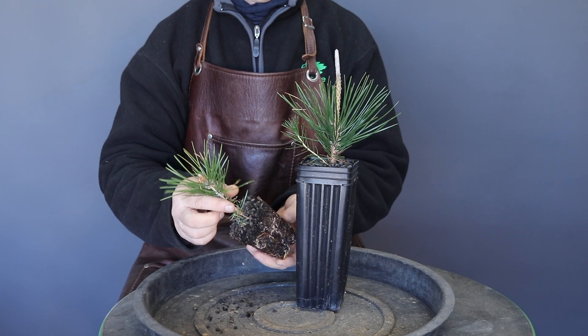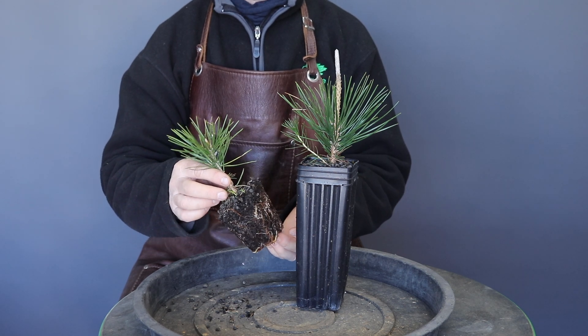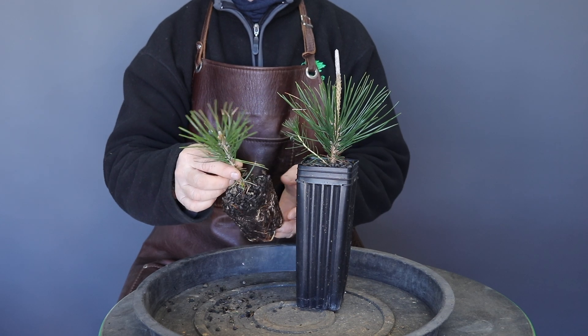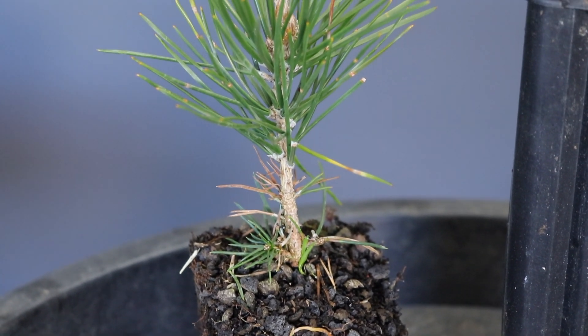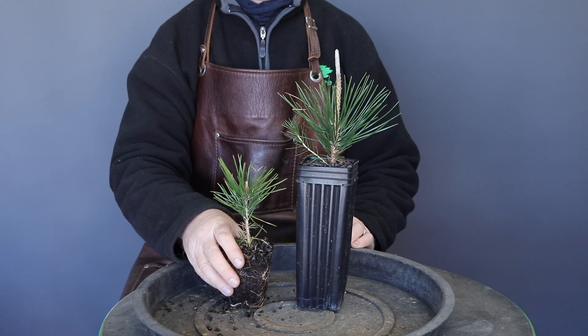Both trees that I'm demonstrating with today have been grown by myself from seed. The seedlings were treated as cuttings and then planted into two different types of containers. This plant was developed in a cell tray with probably 40 odd plants in it, and you can see by the very low budding that the plant was grown from a cutting.